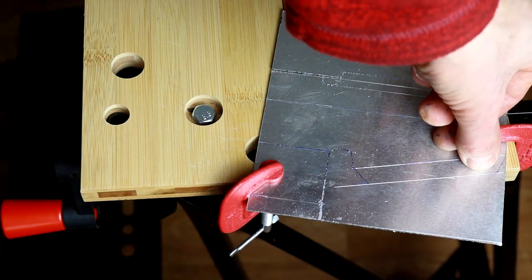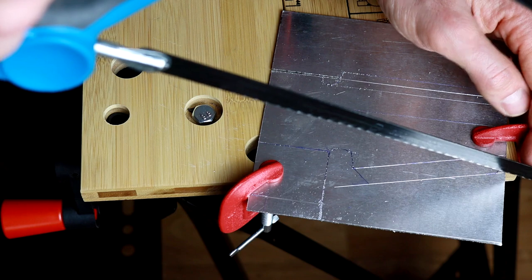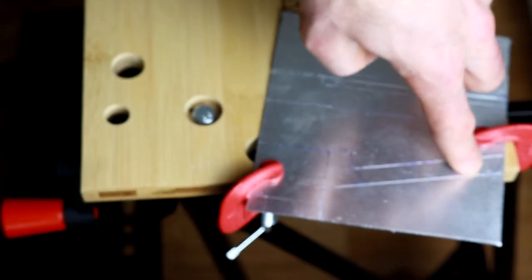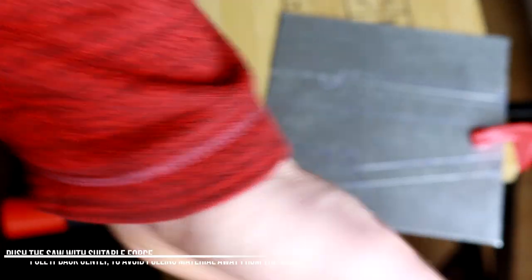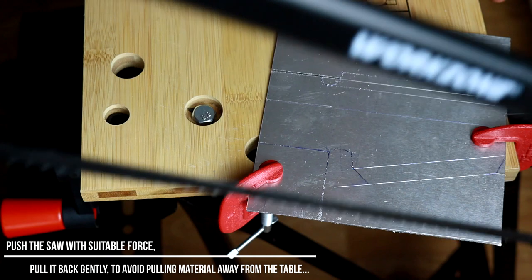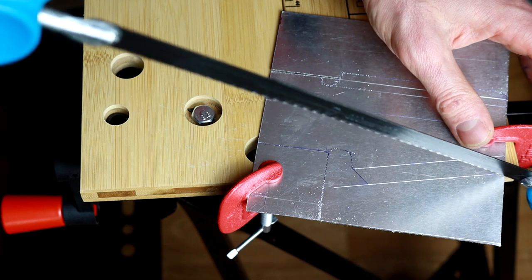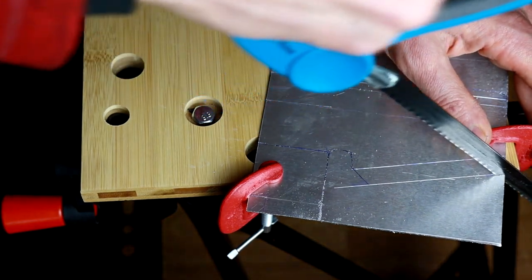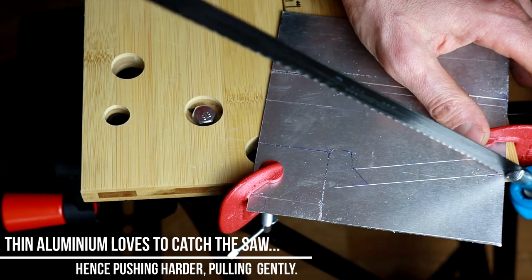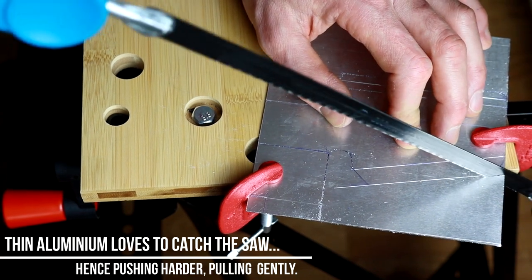This first line goes very close to the edge. Since every cut takes some room, make sure that you go outside of the line, not inside of it. Make sure you slightly push and go back - push and go back - don't put too much pressure, take it easy.